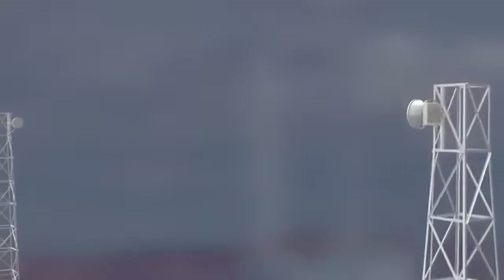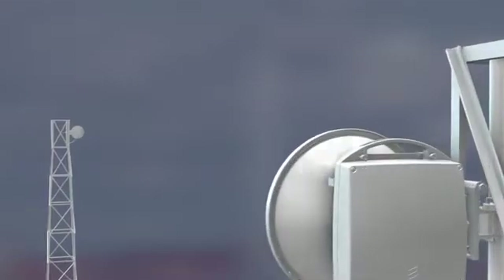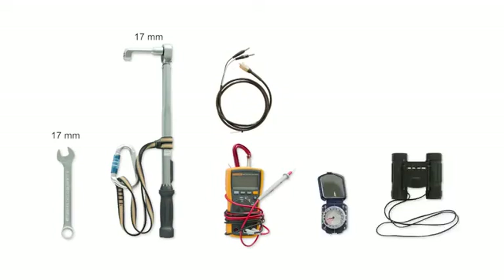To align this 0.3 meter single polarization Minilink antenna, the needed tools are a 17 millimeter spanner, a torque wrench with 17 millimeter socket, and a voltmeter with a test cable for the alignment port. A compass and a pair of binoculars are handy when seeking the direction in which to point the antenna.